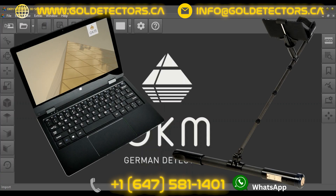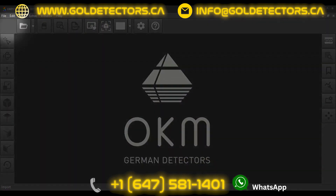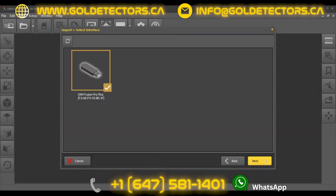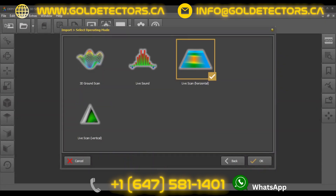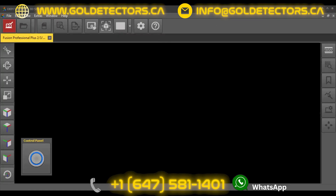After connecting your detector with the 3D software via Bluetooth, start a new scan by clicking on Import. Select your detector in the interface and select the operating mode Horizontal Live Scan. As soon as the software is ready to record scan values, the control panel will be displayed.